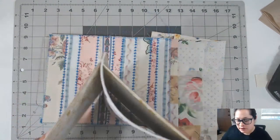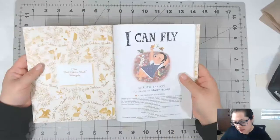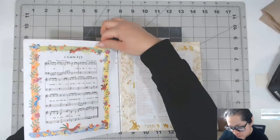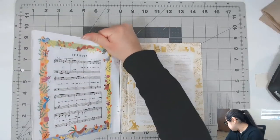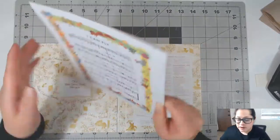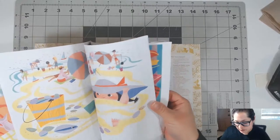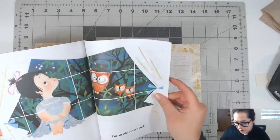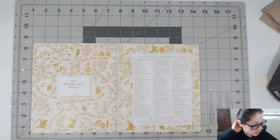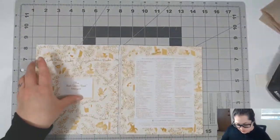The first step is taking the cover apart, and it's pretty easy. All you have to do is literally pull it, and the cover comes right off. I'll keep these pages intact — we'll work on those probably tomorrow. For today we are preparing the cover.